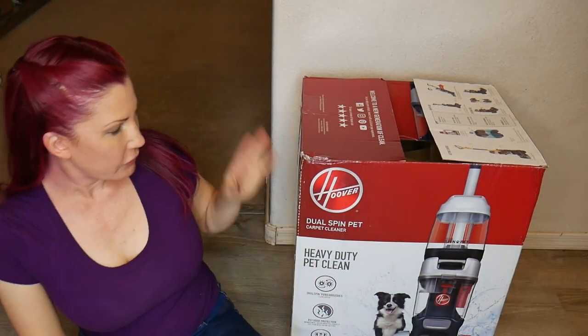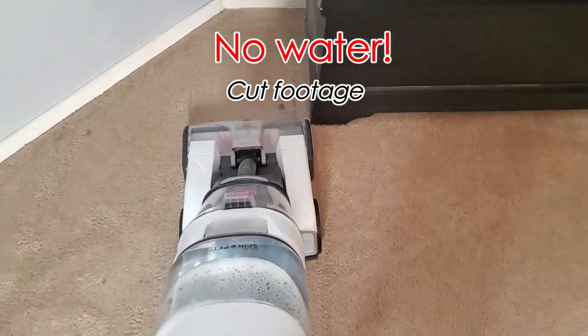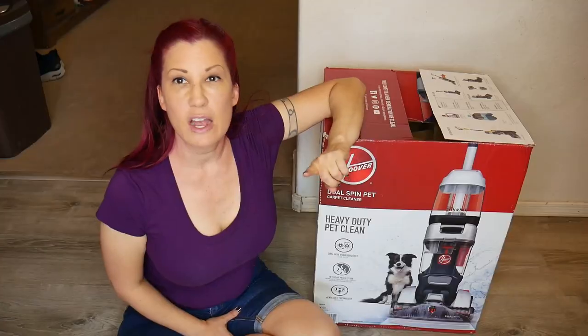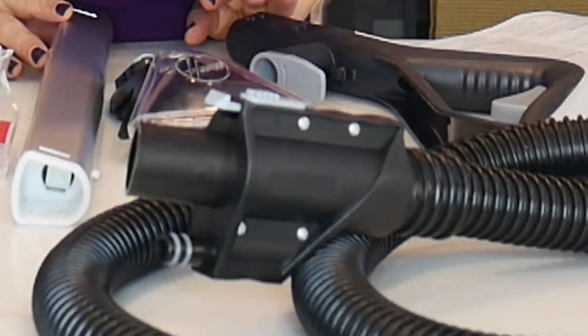I have now tried the Hoover Dual Spin Pet Carpet Cleaner on old stains and new stains and I'm ready to give you my final thoughts. My first go-around I was really struggling with putting this together — I wasn't able to get the water out of the sprayer, and I discovered the issue was that I didn't have the wand fully inserted into the base. My husband came home and figured it out. However, I am very disappointed in a couple of things — for example, the instruction manual is so basic: it doesn't have a parts list, it doesn't tell me how to use any of those accessories, and it doesn't tell me what each of them does.